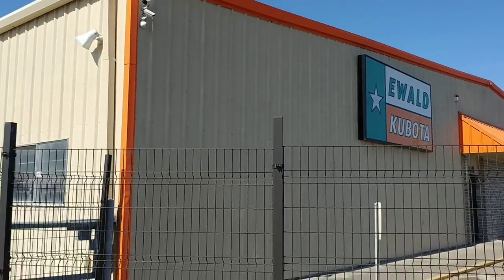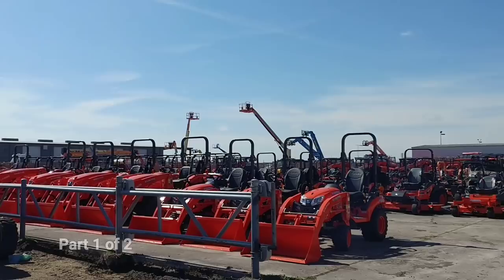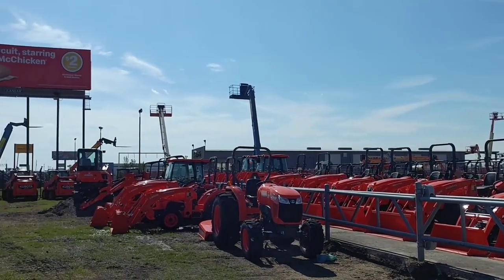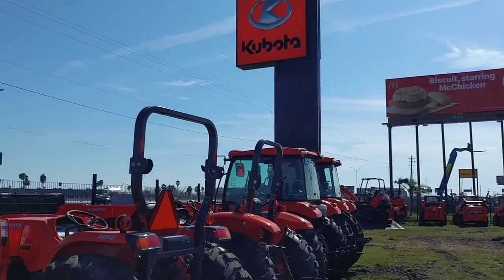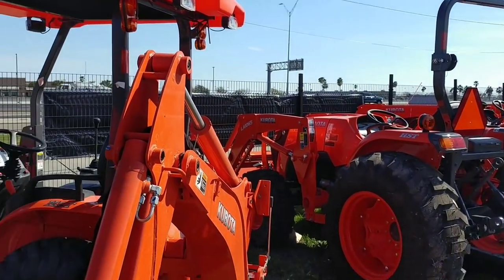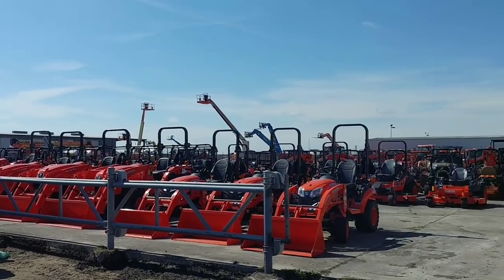All right guys, so we just got here to Ewald Kubota in Corpus Christi, Texas. They got locations all over Texas and they are the local Kubota dealership. They have a huge inventory of Kubota tractors — this is definitely the place to go play with toys because they sure got a bunch of them.